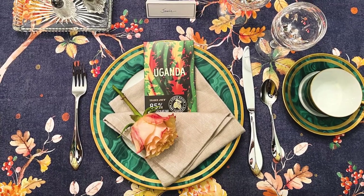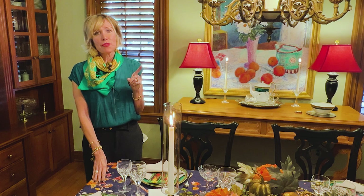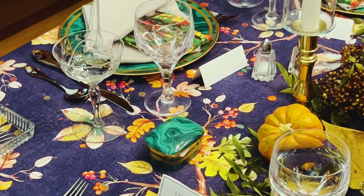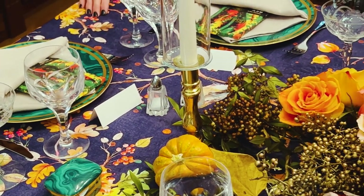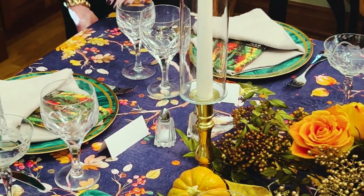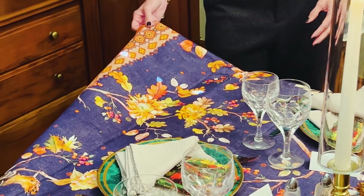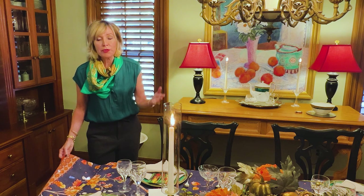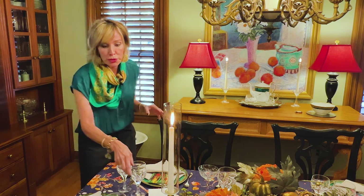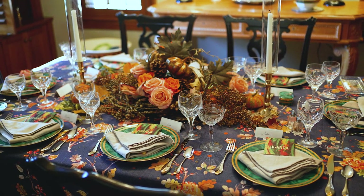The centerpiece pretty much dictated the rest of the table. I have lots of table linens and I really use them — sometimes right side up, sometimes flipped upside down for more variety. Because I'm introducing a little more blue into my home, I wanted a tablecloth with some blue in it. I found this one on Amazon — not prohibitively expensive — and I loved it because it was so autumnal and would beautifully showcase the centerpiece with its jewel-tone colors.